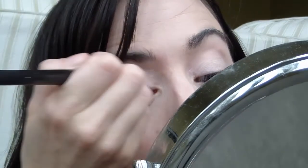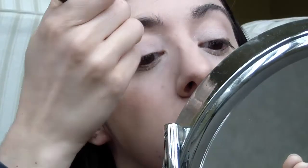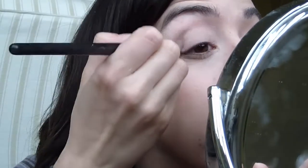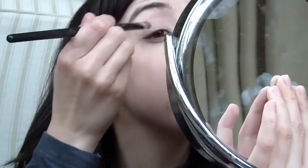I've also got Maybelline Colour Tattoo in Bad to the Bronze — in the UK it's called On and On Bronze. My sister picked it up for me in the US. I think I'm going to go for Tapestry Taupe and put it in the crease. I'm actually liking how this is turning out, even though it's coming off really light on camera.